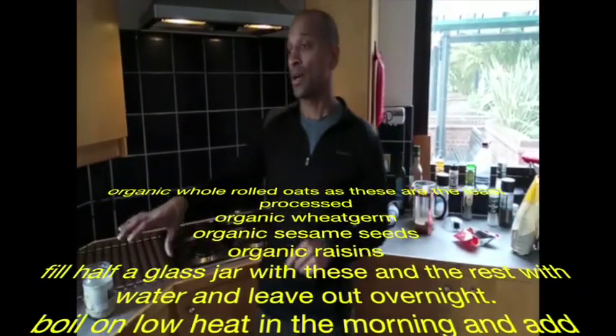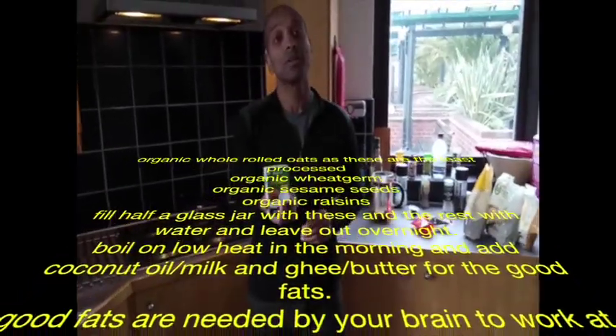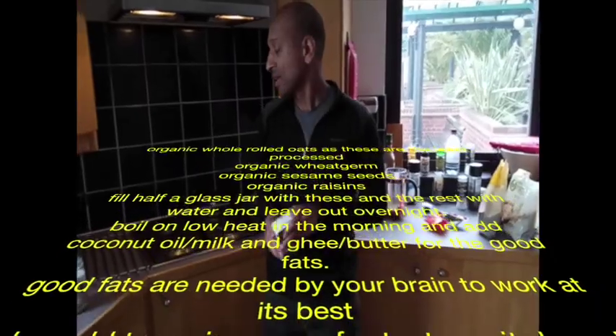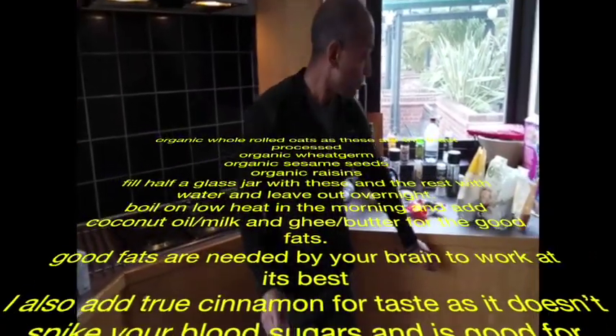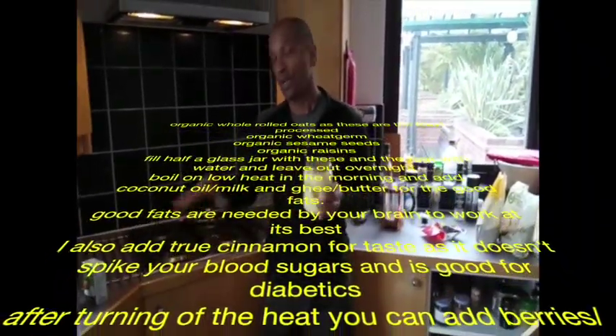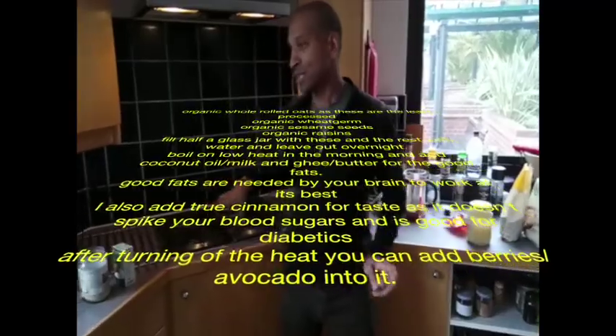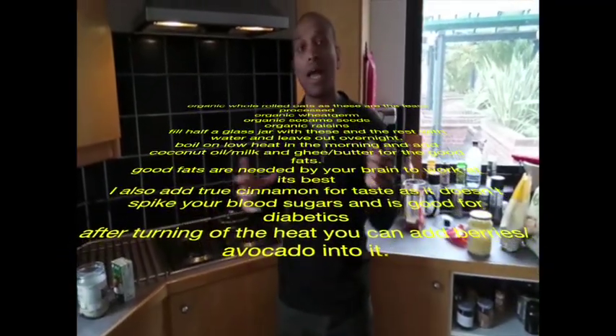I think you can add a slice of avocado in there, some berries, banana, that kind of stuff, just to give it that extra flavor. It only takes like 10 minutes to cook once you start. Once it absorbs all the water, it becomes quite easy to cook. If you try to cook it straight from dry, you have to do a lot more stirring, but soaking overnight does most of the work for you.